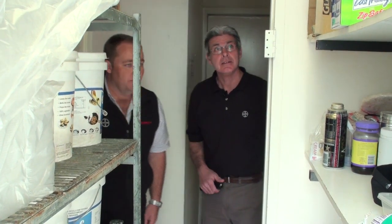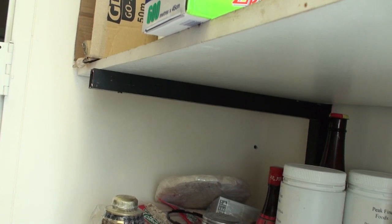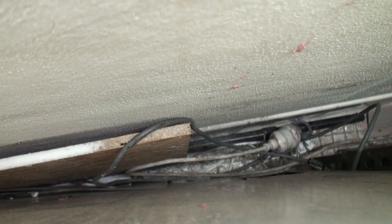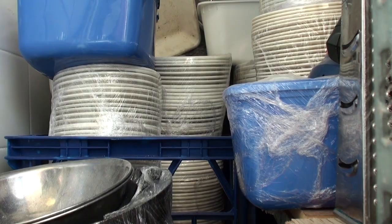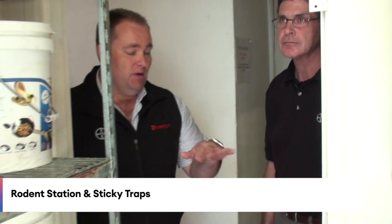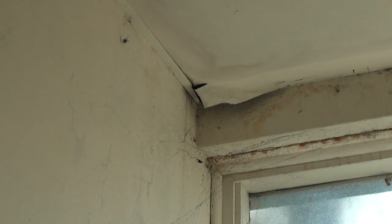This looks like storage for dry goods. We've got another potential area where German cockroaches may harbour themselves — the shelving framework with hollow tubing up against the wall. There's a freezer producing heat where German roaches may favour those conditions. It's also an ideal area for rodents to seek a food source. I'd probably put a rodent station in there and some sticky traps to understand changes in pest population over time. There's also a real break in the back corner of this false ceiling — a good entry point for rodents and potentially some roaches.